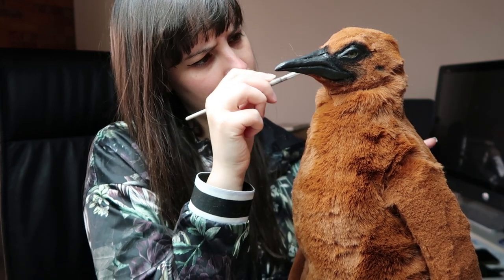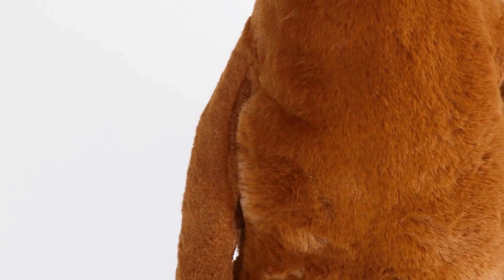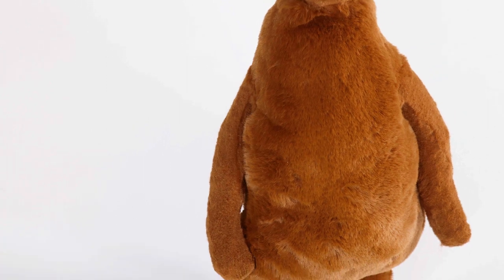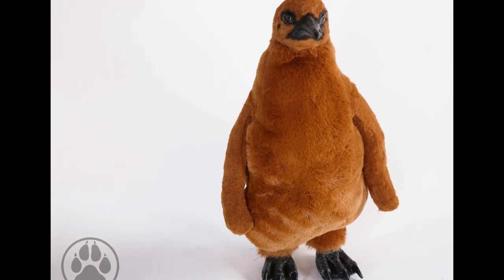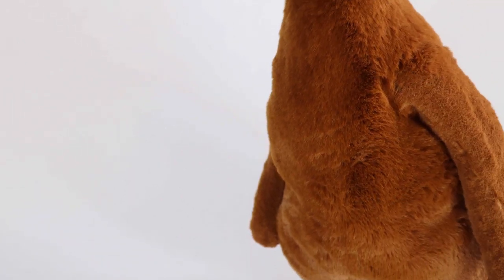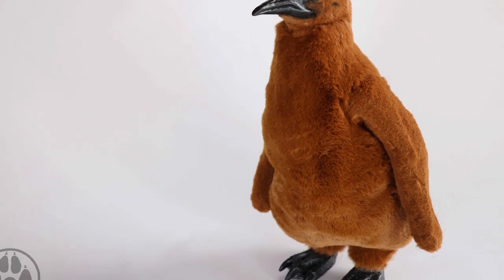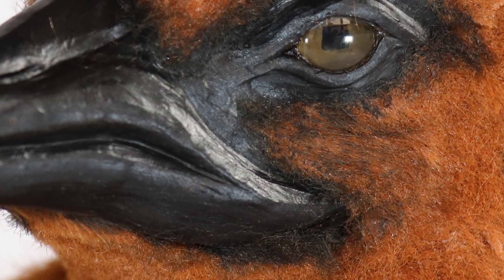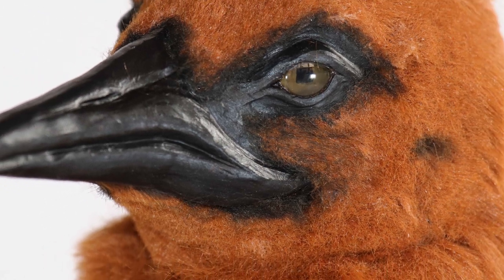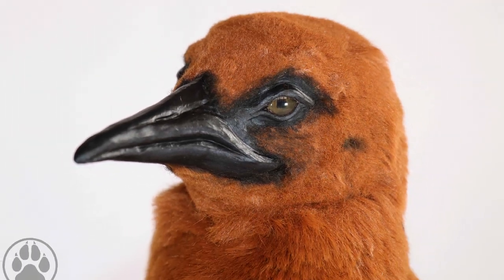That's pretty much it for the making of the penguin chick. The feet sculpting video will be up on Sunday. I really enjoyed making a penguin and really want to make smaller ones in the future, like fairy penguins. Thanks to my patrons for supporting me - I appreciate it. You can check out my Patreon page - link is in the description - and also find me on Instagram and Facebook at Creatures of Nat, and my shop at creaturesofnat.com. I'll catch you next time. Bye!